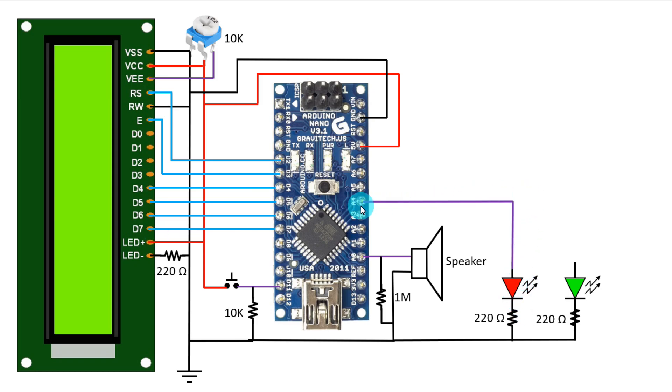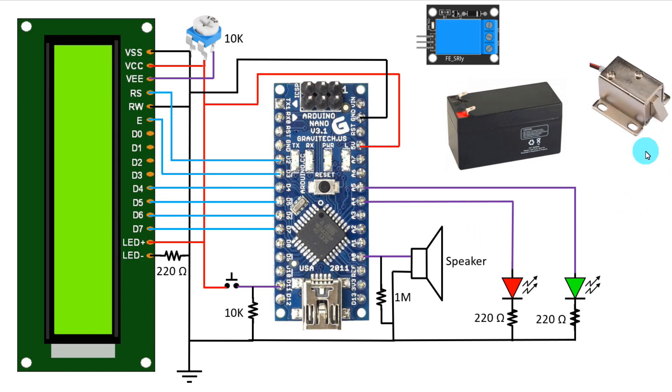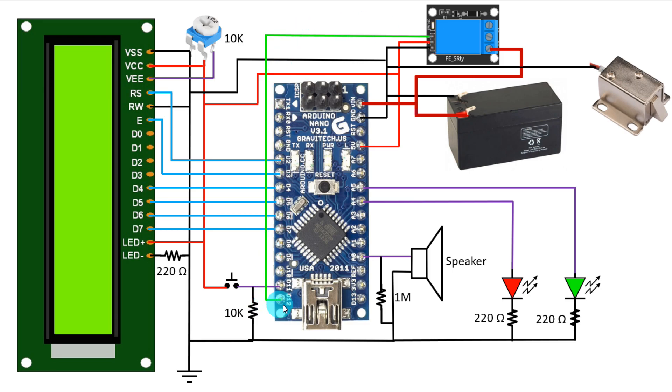The positive pin of the red LED is connected to A4, and the green LED to A5. Now we need a 12V battery, a relay module, and a solenoid lock. The 12V supply is connected to the Vin pin of Arduino. This 12V is also connected to the normally open pin of the relay module. The negative pin of the battery is connected to the ground pin of Arduino, to the solenoid lock, and to the negative pin of the relay module. The signal pin of the relay module is connected to D12 of Arduino, and the common pin of the relay is connected to the positive pin of the solenoid lock.